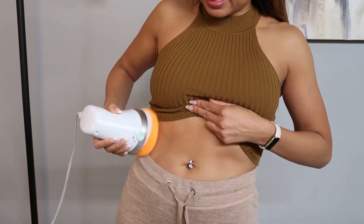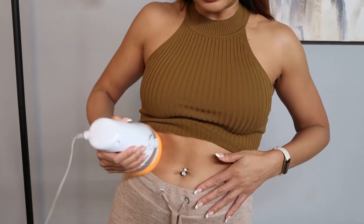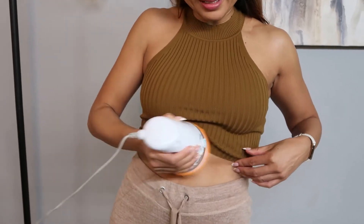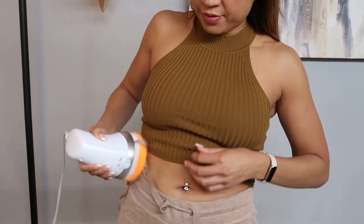One thing I noticed is it mentions recovery. After Pilates my stomach is really sore, and this is a cool way to get into your stomach area because there are massagers for everything else.